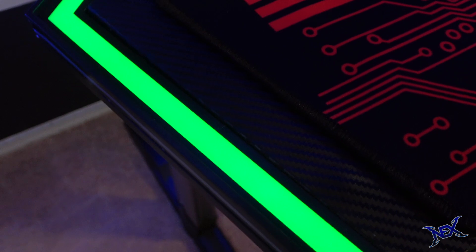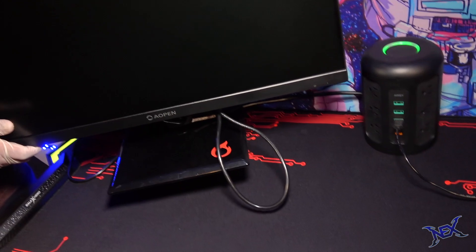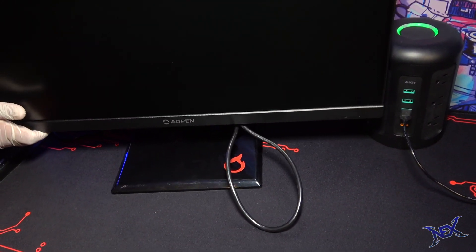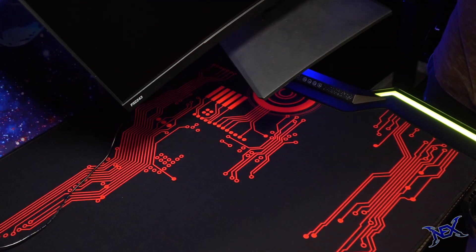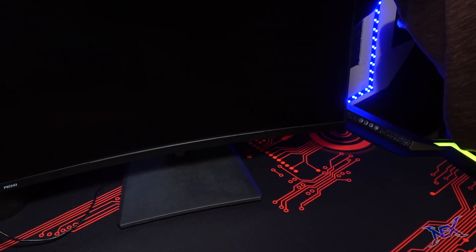Now that we have our desk ready, we can start placing our awesome gadgets on top. It's basically a case of what you do to one side, you have to do to the other. Here I'm going to place a monitor on the left side of the desk — that will be for player 1. Well, player 2 will need a monitor as well, so here's another one.